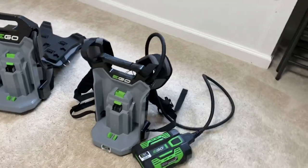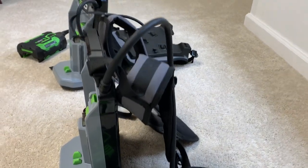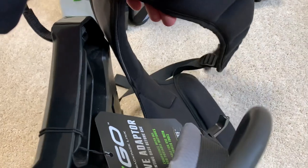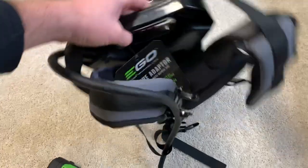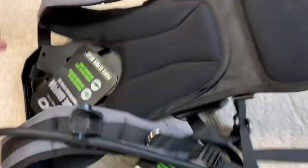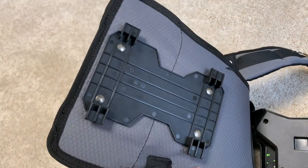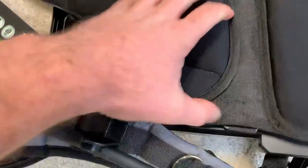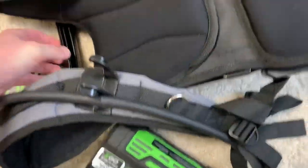We'll start off with the BH1000. They kind of are similar to almost like a backpack. They have a decent amount of padding, and then I just wanted to show how it clips in. You can see the tabs on the back, and then it just kind of slides down.